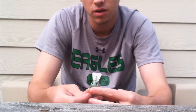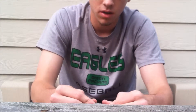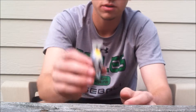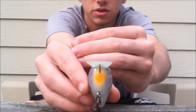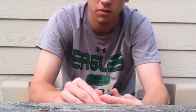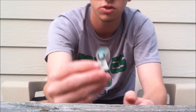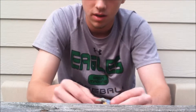Let me start off by saying these are the best crankbaits I have ever used. And I'm gonna say that because, one, the self-tuning line tie they have on there — it is actually a self-tuning line tie. I have burned this thing and reeled it as fast as I can and I can't get it to fall over on its side. This thing just runs true and straight the entire time. It's great.